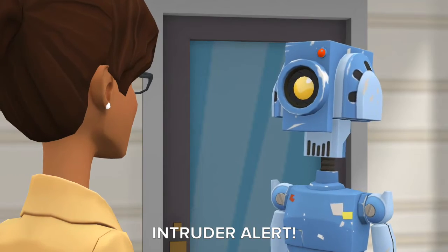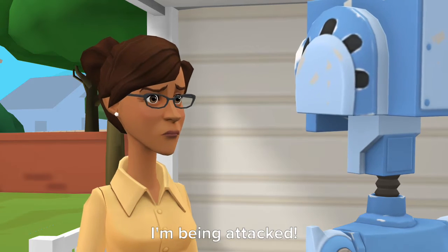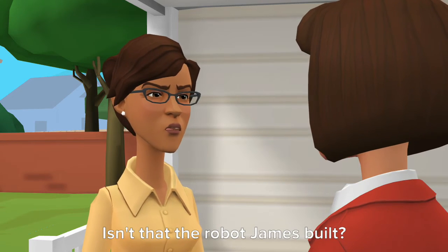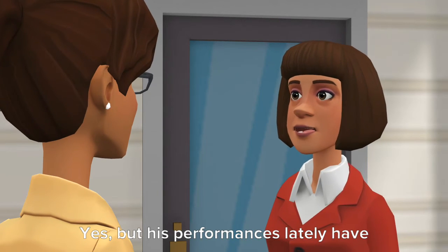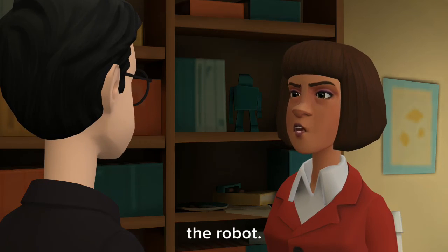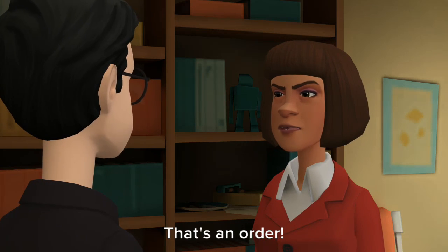Intruder alert. Intruder alert. Help! I am being attacked! I won't risk him hurting anyone. James, you will have to dismantle the robot. You can recycle the metal and electronic parts later. That's an order. It has already been done.